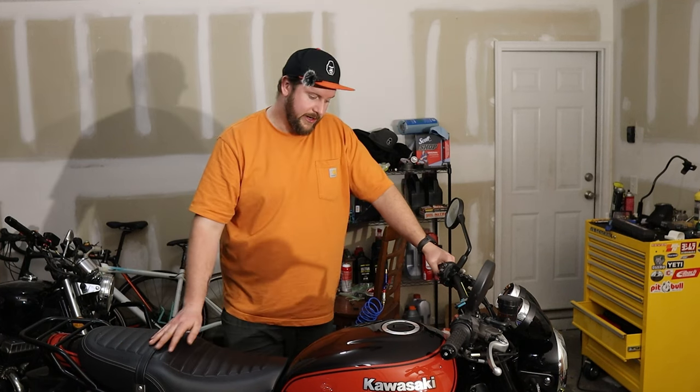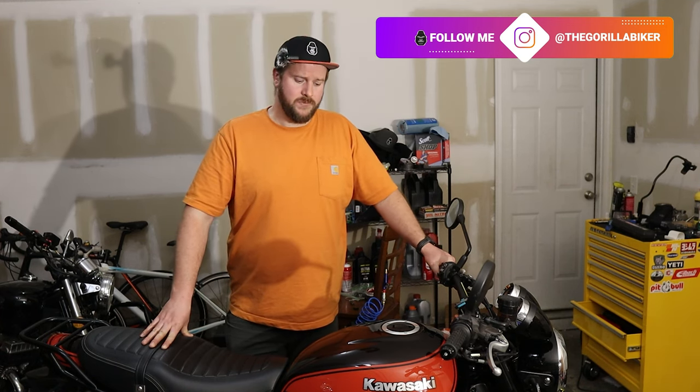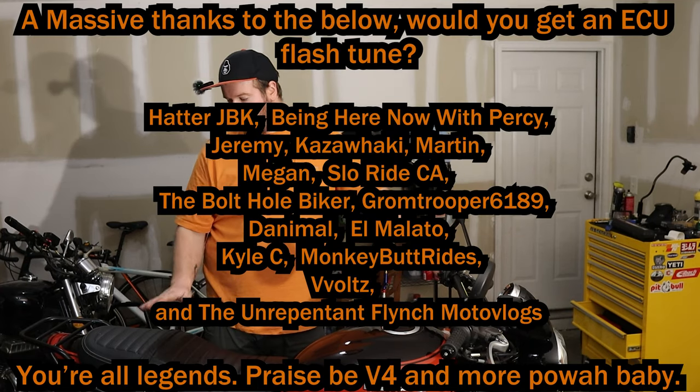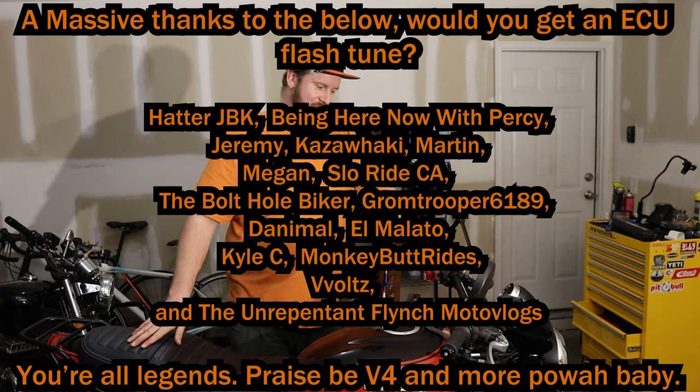I'll also be checking for exhaust leaks since I didn't use much sealant — if needed I'll pull it back apart and add exhaust sealant, maybe with some form of smoke test. So if you're looking to do Ivan's Performance mods, that's how easy it is to take out and put back the ECU — please don't cut anything. Just take out those two bolts, push the tray down, and slip it out. Job done. Thanks for watching, and special thank you to all my patrons.